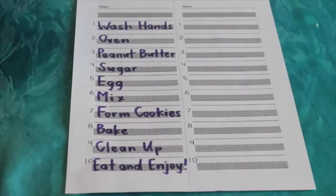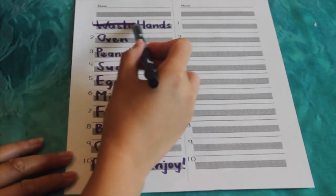So go ahead and take this time to wash our hands, and that way we can cross it off of our list.